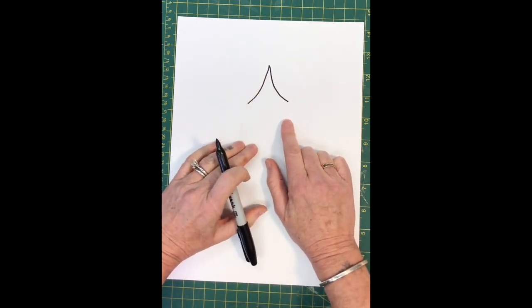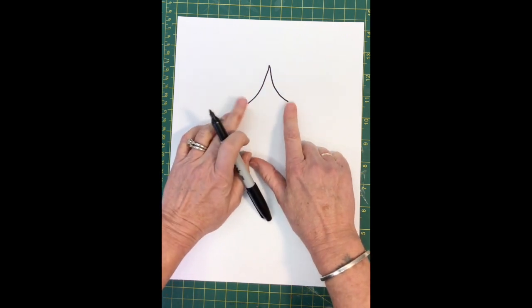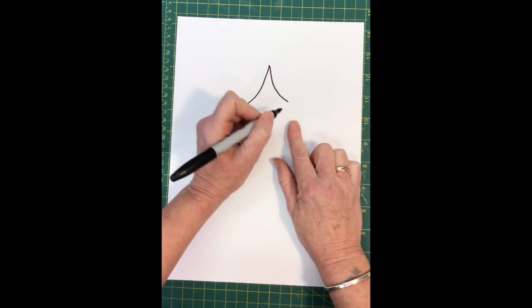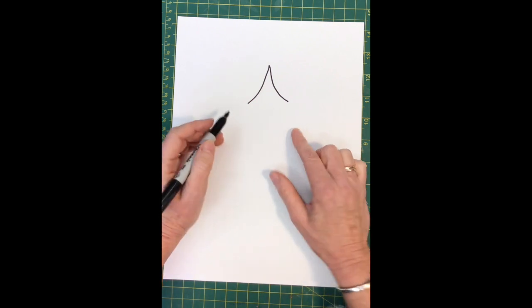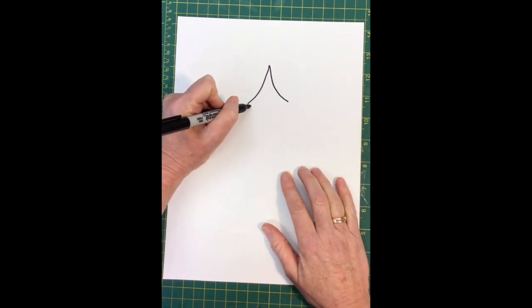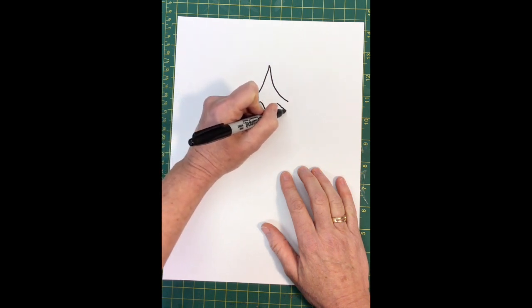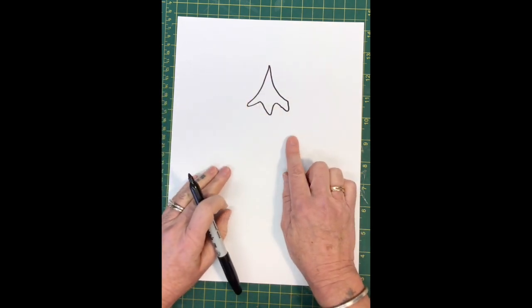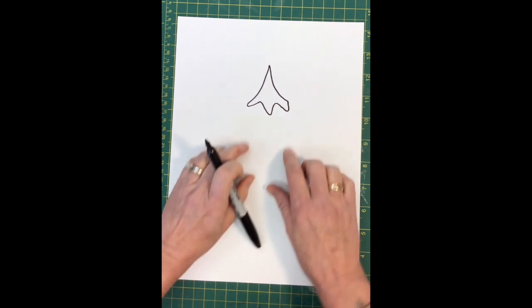We're gonna connect the two ends of that V with a zigzag, but not a really tight zigzag — something that's a little bit more gentle and flowing. Watch, it looks like this: pick up the line and come in and come out and come in and come out and connect. It looks almost like a little elf's hat, or it could be snow on top of a mountain.